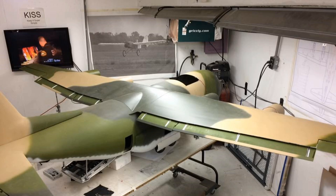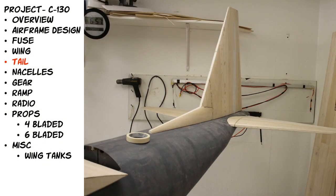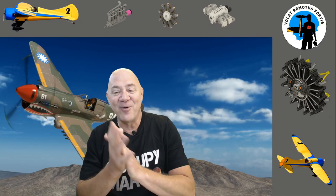It was just absolutely slicker than snot — one of the coolest projects I ever did. It was super hard to sell, but I had other dreams and was out of money. The next video is going to be on the tail — how I built the tail, cut out the foam, all of that. The tail design is really simple; I used CompuFoil. After that we'll do the nacelle, landing gear, the ramp in the back, radio setup, props both four-blade and six-blade versions, and a miscellaneous video at the end.